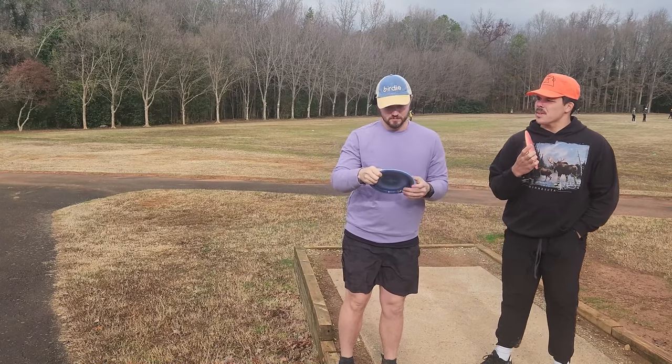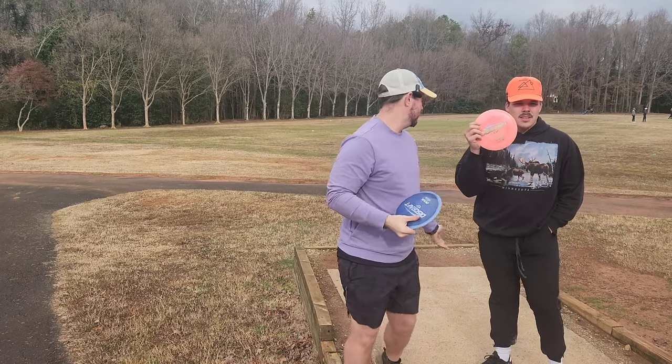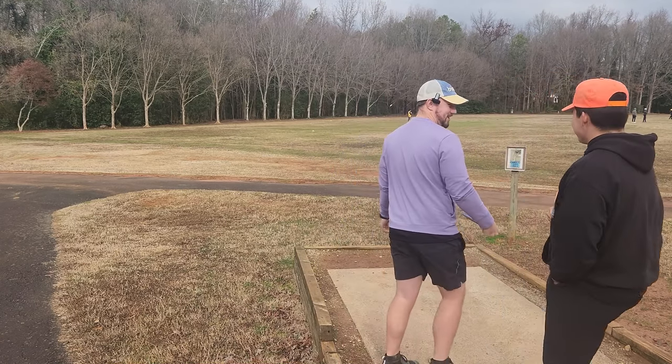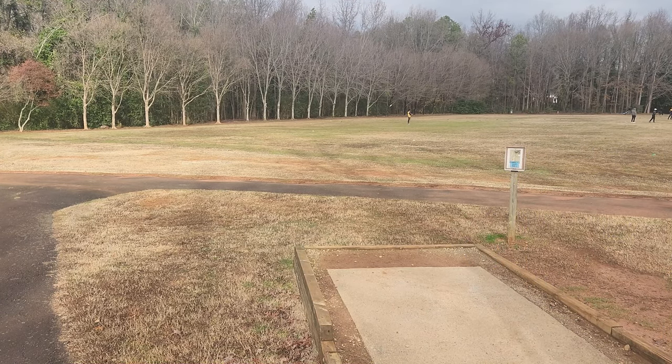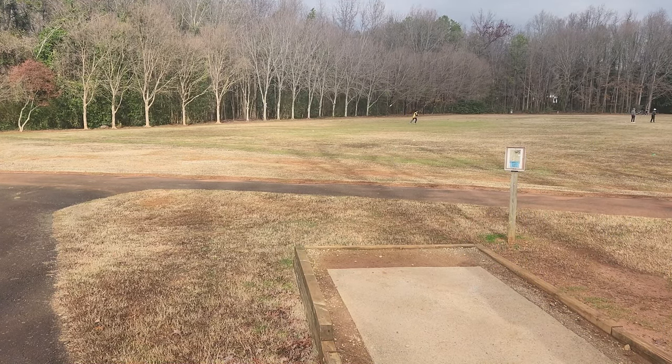Par fours we'll probably try and throw it twice. Hole one is a little hyzer — I'll go first, my channel, I'll go first. Get off my tee pad! It's pretty windy so it's not great for the cicadas today.